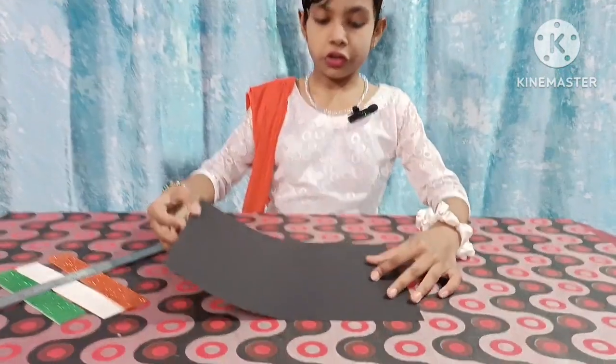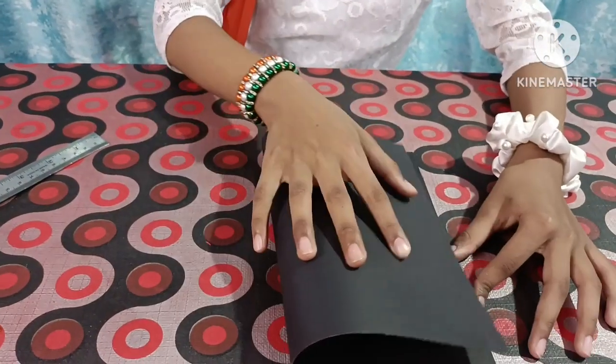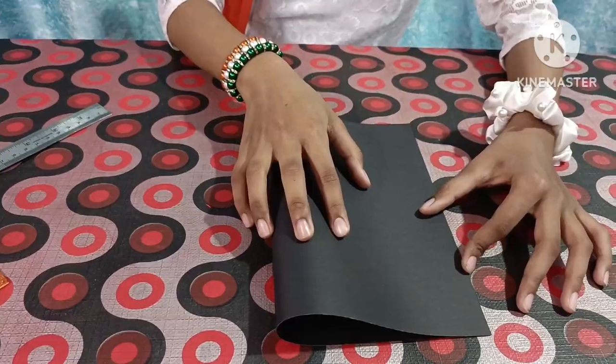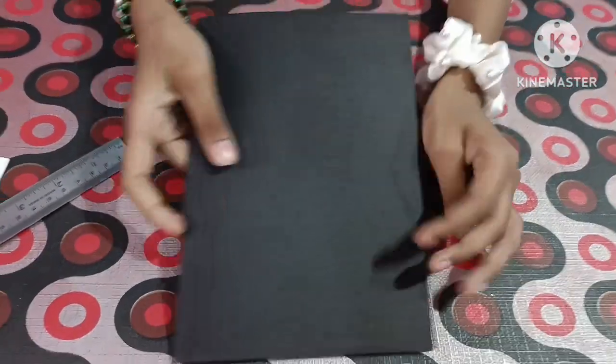Now we will take black paper and we will fold it. The pencil line, so friends, this printed box.